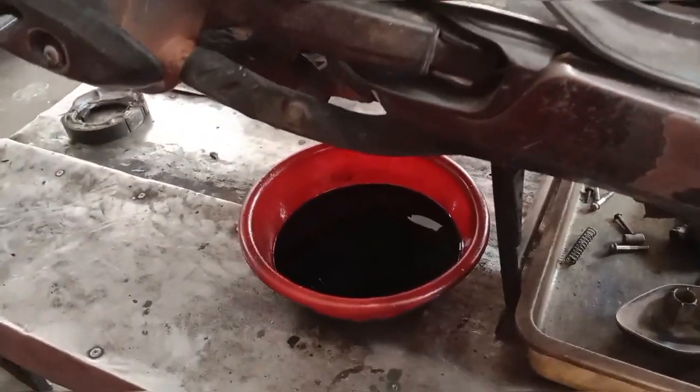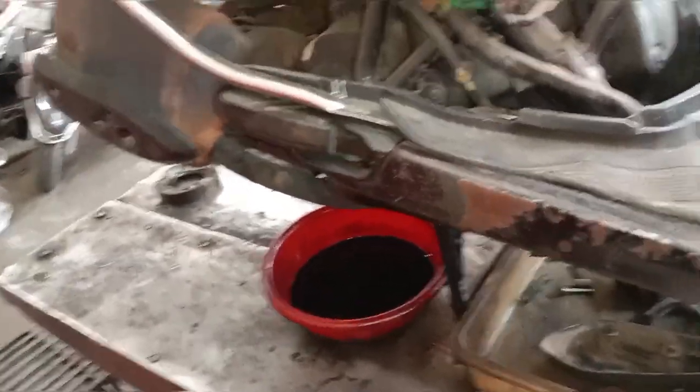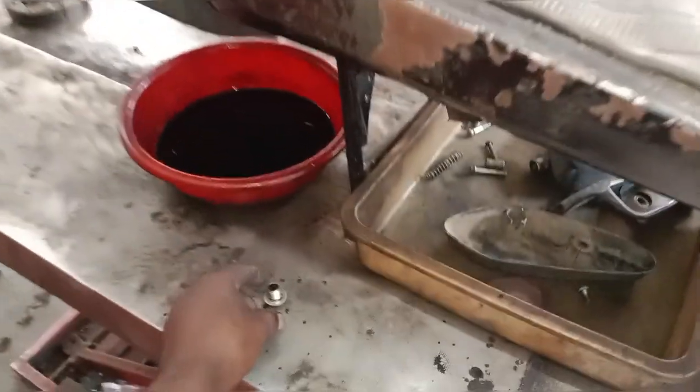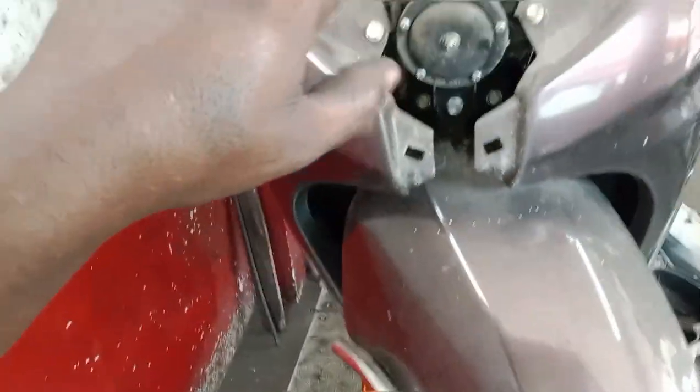This is the engine oil. We are going to make the main out of the back. It is not a bad thing.